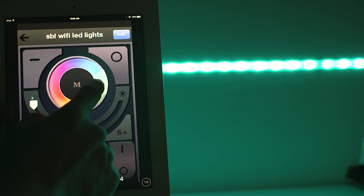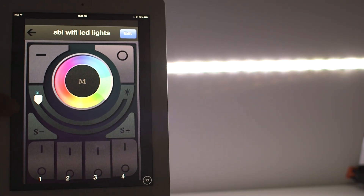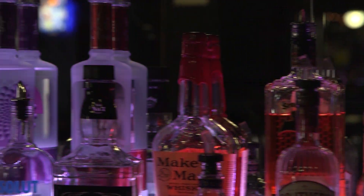With the RGB plus white controller, hold the zone on button to turn the pure white mode on. RGB products from SuperBrightLEDs.com.